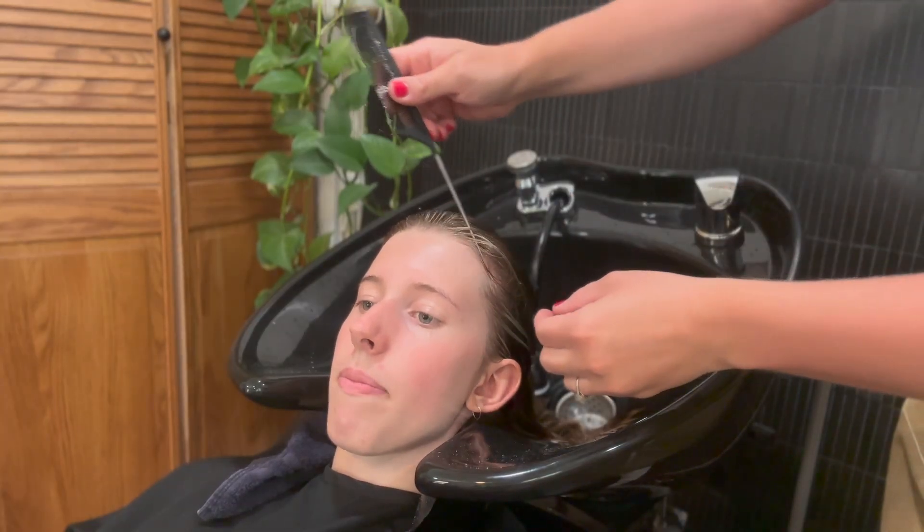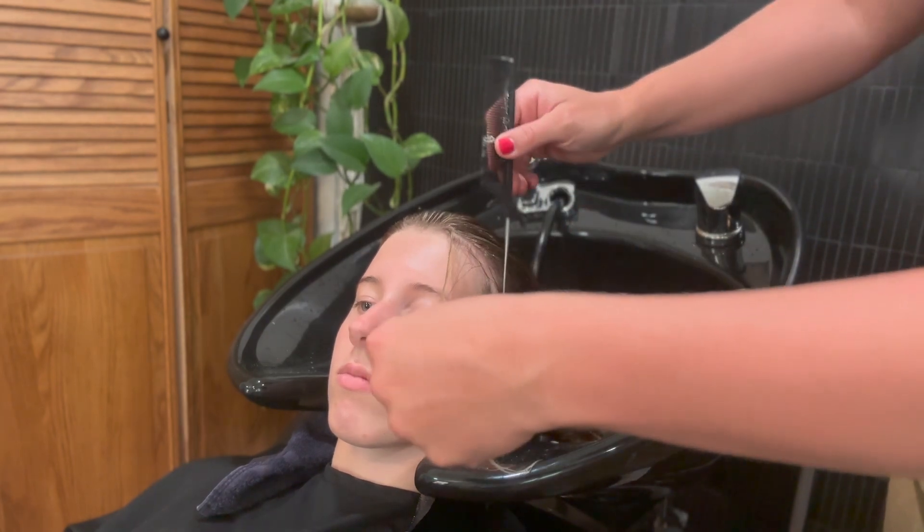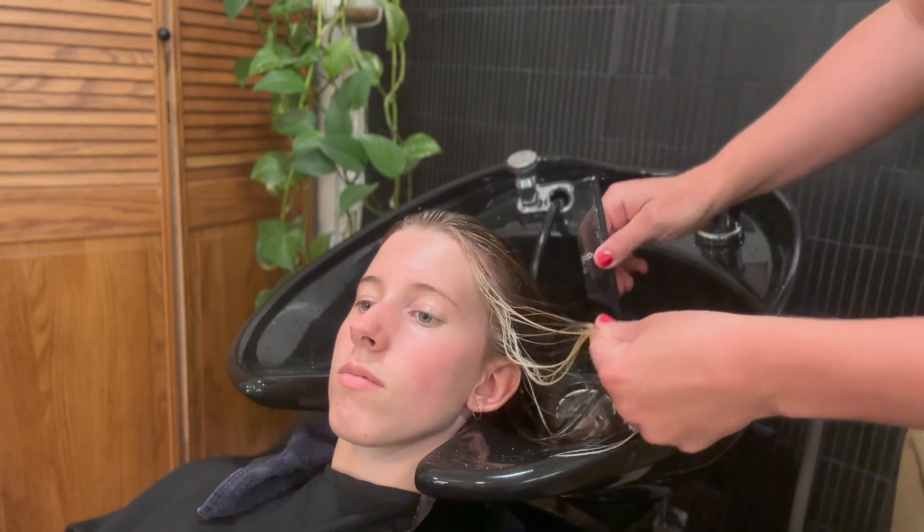I've already done two rows of foils along her hairline, so I'm just going to pull out those blonde pieces.